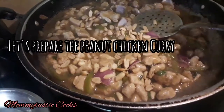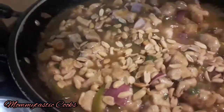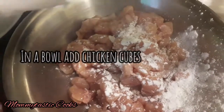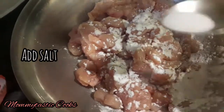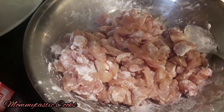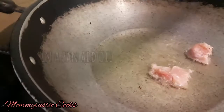Now we will prepare the peanut chicken curry. First, I have cut 2 kg of boneless chicken into cubes. I have added corn flour and some salt, and we will mix it very well, then set it aside.